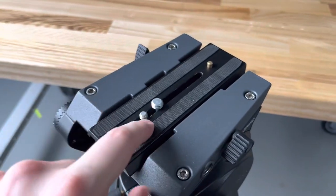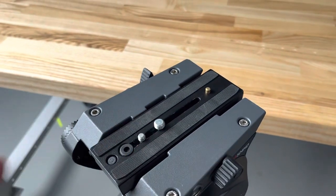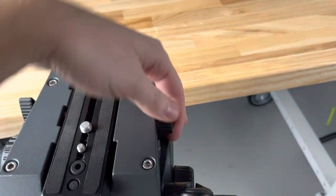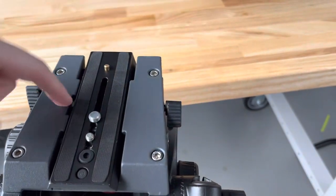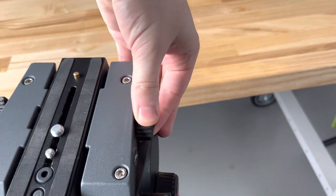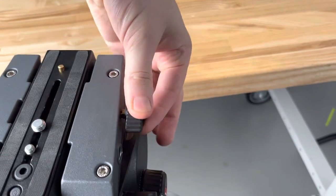The plate on the top — you have both your 1/4-20 and 3/8 threads, and this slides out the back. This is your locking mechanism for that plate on the top, and these are all position adjustable too. So you can pull it out and readjust the position.